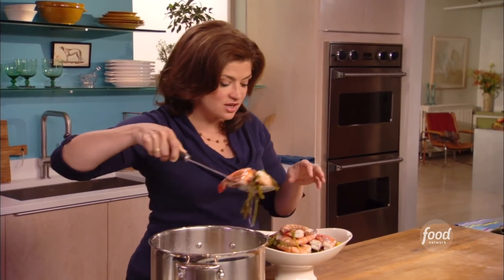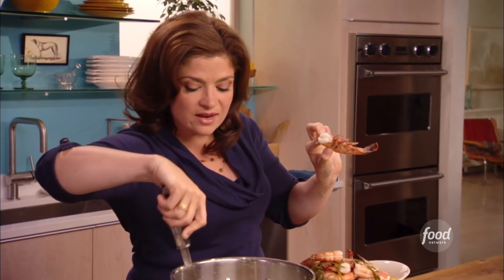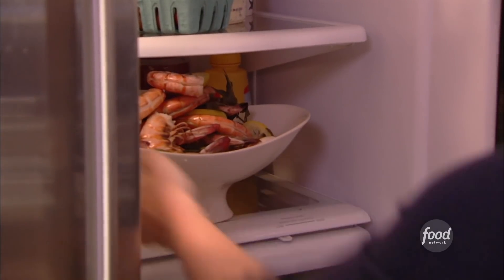We are just finishing up cooking the shrimp. You can see they've turned a beautiful pink color. You can actually feel the texture and look to see that there's no translucency, but that they still feel tender — that's when I take them out. Classically in a bistro, these shrimp are served pretty cold, so I'm going to pop these in the fridge.